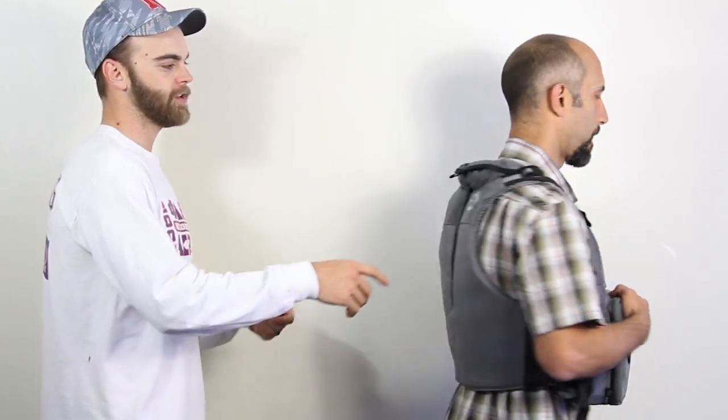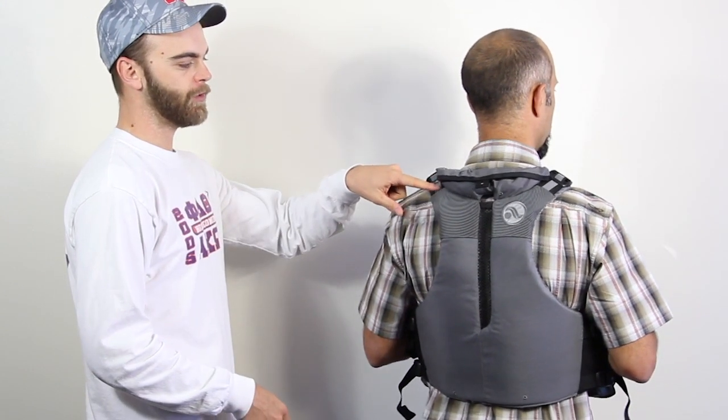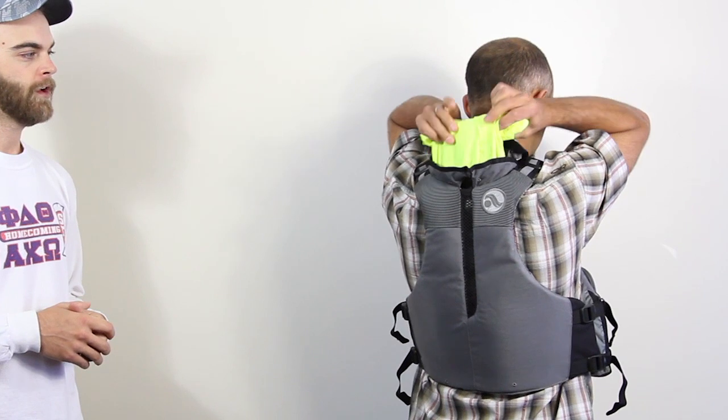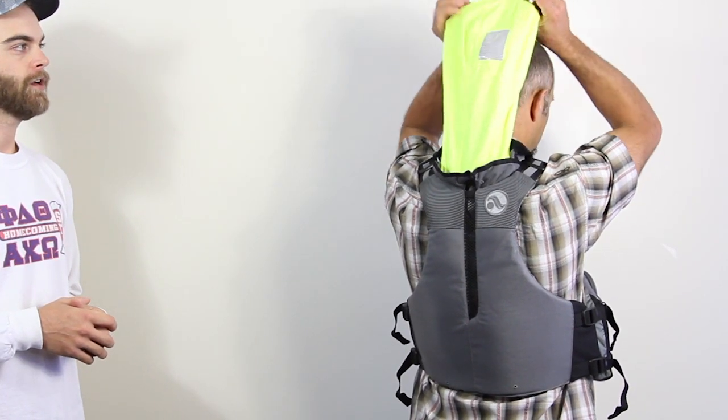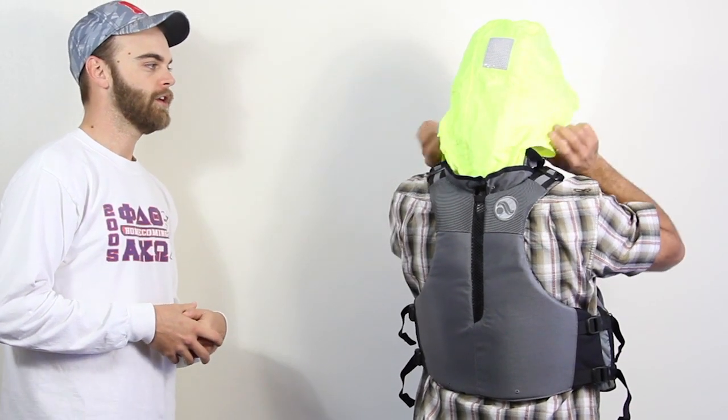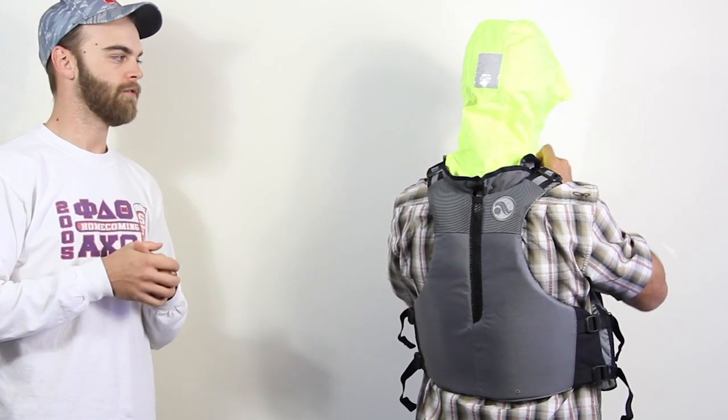Transitioning to the back of the jacket, you'll notice the straps have reflective material. A really cool feature on the Ronnie is a deployable rain hood that's easily deployed while out on the water. It's a fluorescent yellow color and also has reflective material on it. You just pull the jacket out and it has a velcro neck gaiter as well, so you're protected on the water. If you're interested in a good kayak fishing PFD, go to ACK.com and check out the Astral Ronnie Fisherman.